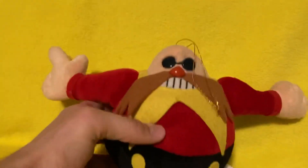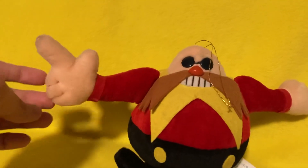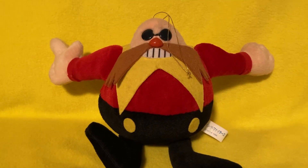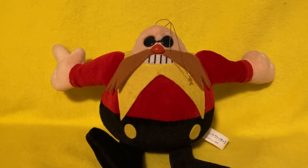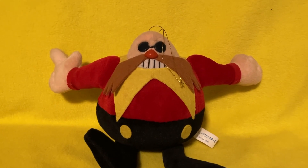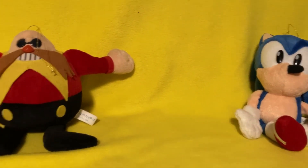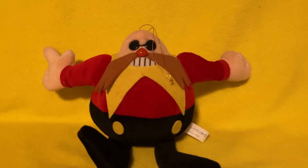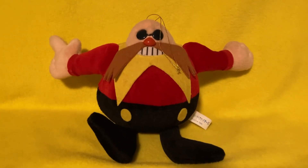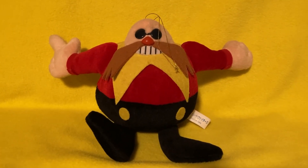Overall thoughts? Eggman is a very nice plush to have. He's also one of the most common plushes in this set, from what I know. I picked mine up personally through a private collector for almost $180. Which, considering the prices some of these plushes have, that's actually pretty insane. So if you find this plush for a pretty good deal, I'd say snag it. This is a really nice plush.